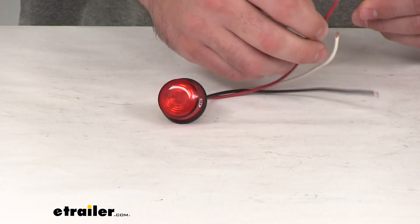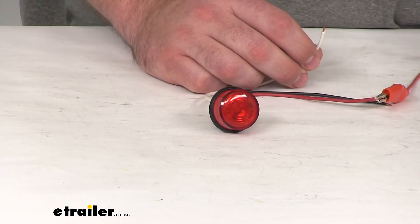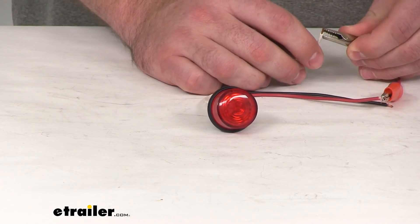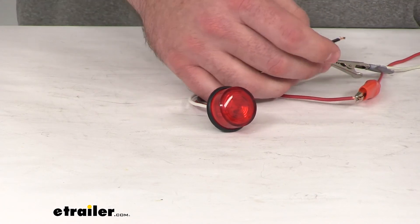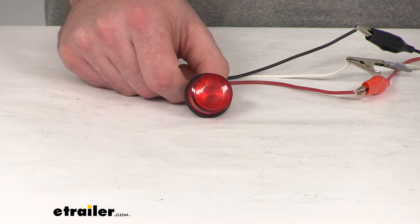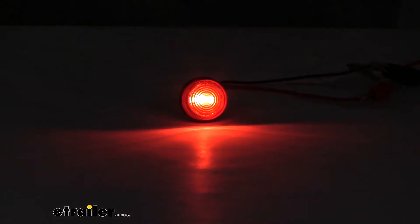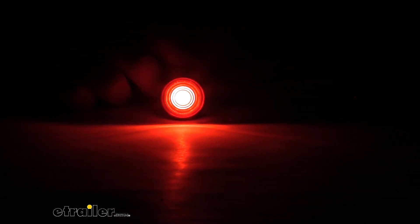I want to show you it in action, so I'm going to hook this red wire up to our turn signal, hook the ground up to ground, and power to power. I'm going to turn this on — you can see that nice bright light. I'll turn off the lights in the studio here so you can see it's going to be very bright. It'll be a great side marker light so people know where your trailer stops or where the edge is.